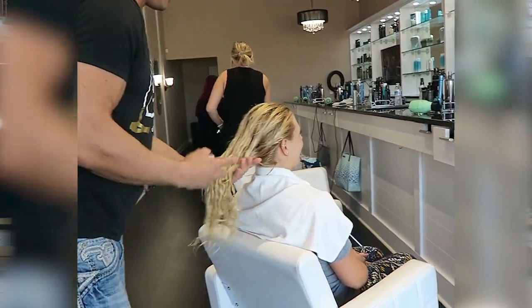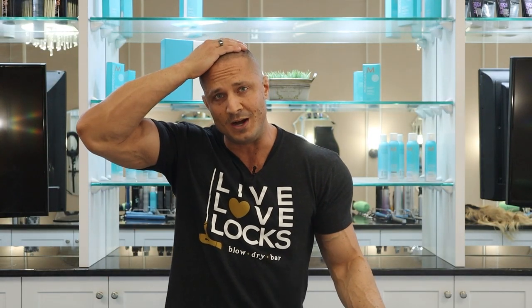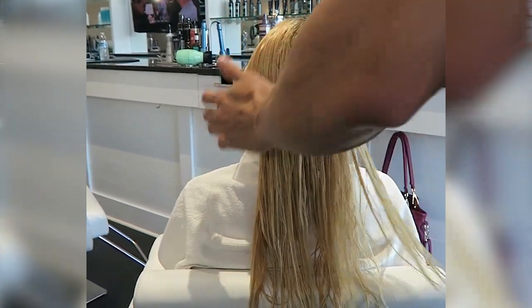The first product you want to use will always be your leave-in conditioner. If you have fine or medium hair, use it on your mids and ends. If you have coarse dry hair, you can use it on your crown as well. Put that in and then brush your hair out to get all the tangles.